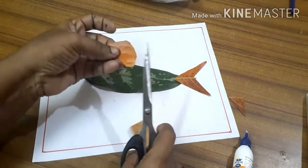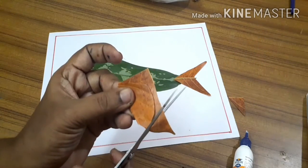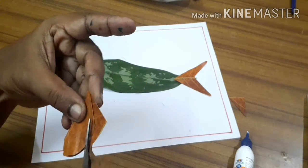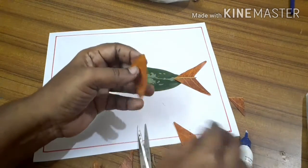Do you know this fat octopus has three hearts? And its blood is blue? Write in the comments if you do.